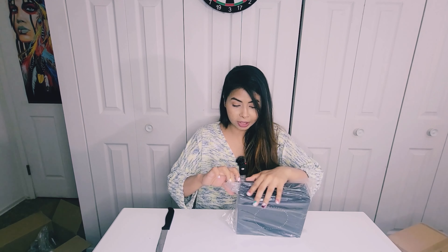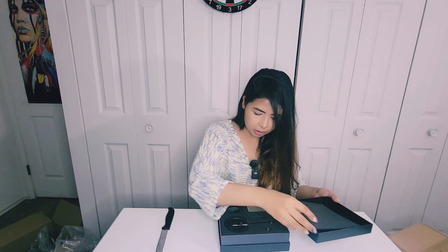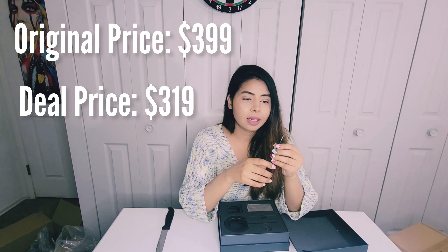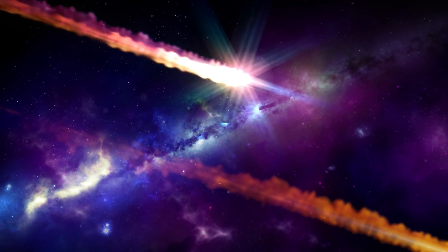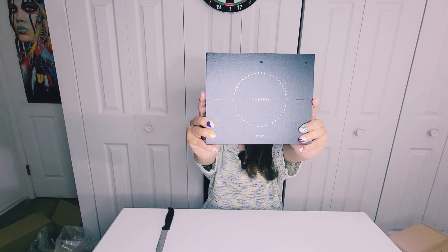I'm probably going to make a separate video on this because it deserves a video for itself. This is a Hover Pen 2.0, the Interstellar Edition. It's a pen, but not just any ordinary pen — this is a $400 pen. Whatever the material embedded here is, it's actually a piece of a meteorite. Yes, you heard that correctly, and that's why it is so expensive. I will do a full video on it, but I always wanted this one — it's so cool. This is the Hover Pen 2.0 by Novium.